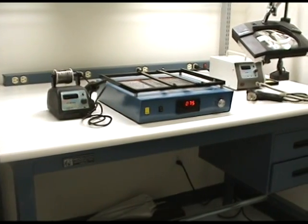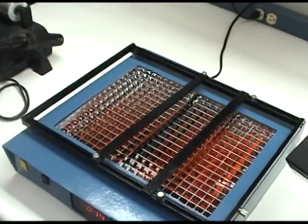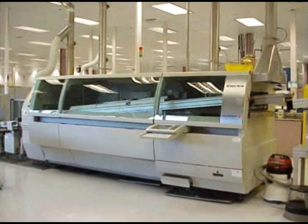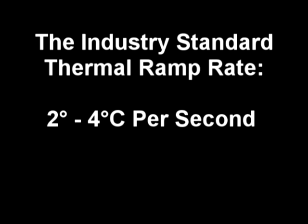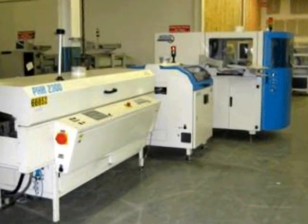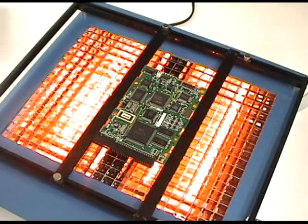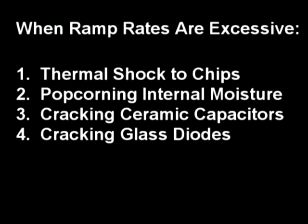There are many drawbacks to infrared or IR preheating systems, which is probably why they never really caught on. These devices simply have too many limitations to be a truly universal preheating tool. Preheating is a science that requires precision. The industry standard for the thermal ramp rate in preheating has long been established at 2 to 4 degrees C per second. Quality assurance groups know that an excessive preheat ramp rate will cause thermal shock to chips, popcorning of internal moisture within the component, cracking or fissuring of ceramic capacitors, and cracking and fissuring of glass diodes.